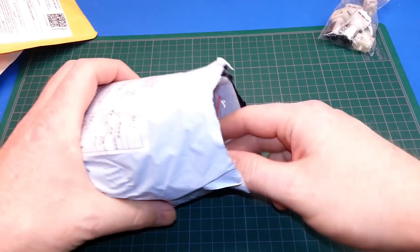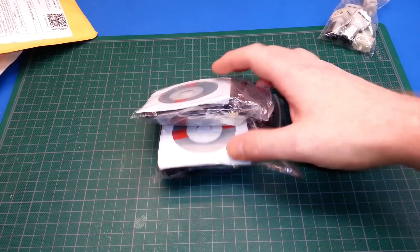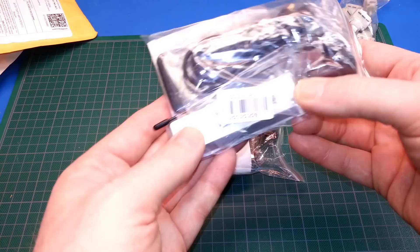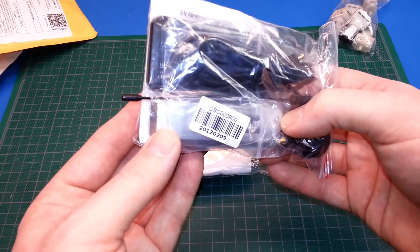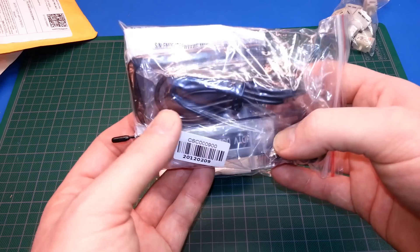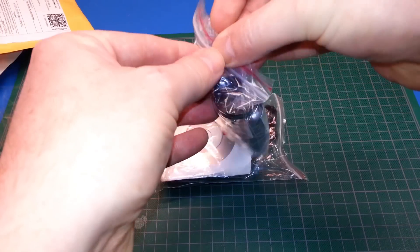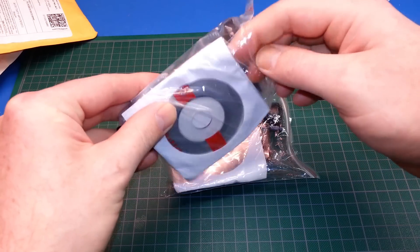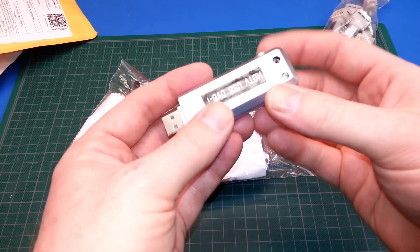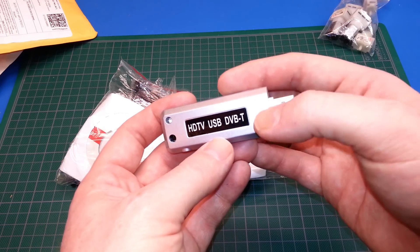Next on the list — these are some USB stick designed... what I was hoping to use these for was software-defined radios. I got all excited about the price on these and I think they have the wrong chipset. I don't think we can use these with our SDRs, but I will give them a try.